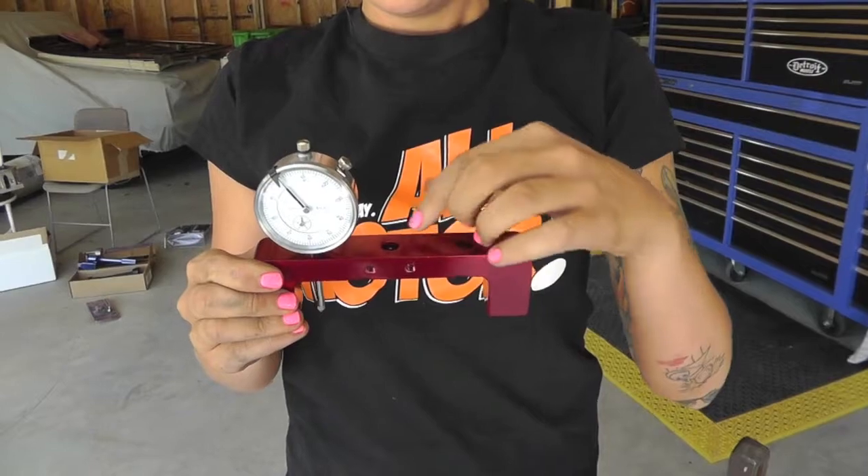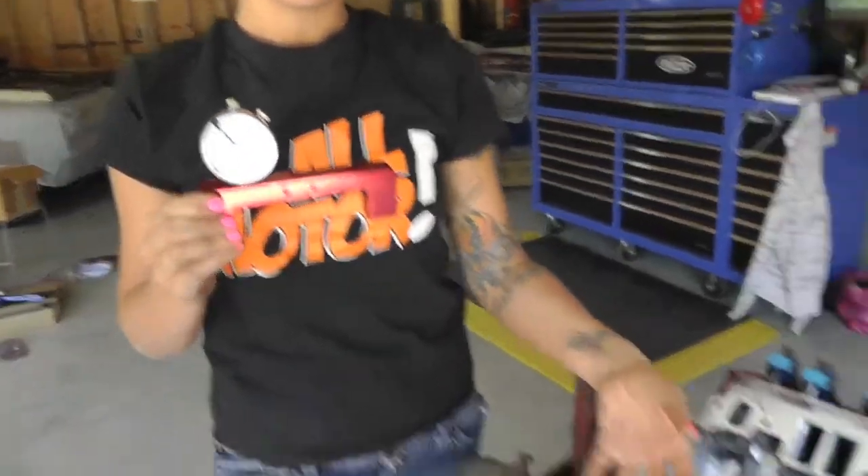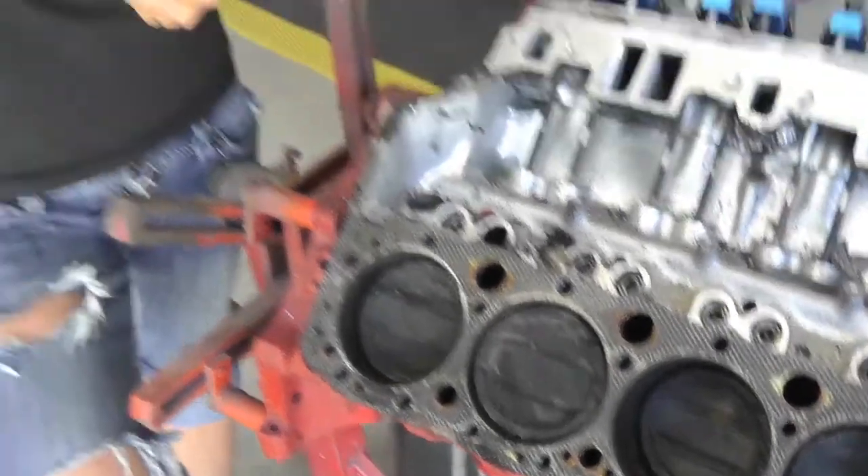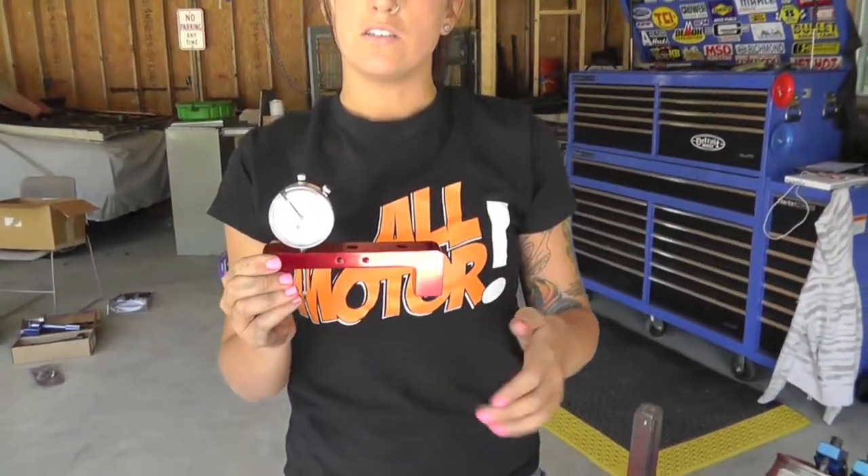With that, you have pistons such as the pistons in this engine that have a little bit of a dish to them, and you have to measure it from either side of the piston. Pistons such as LS pistons are flat tops, so you can use it in the center setting.